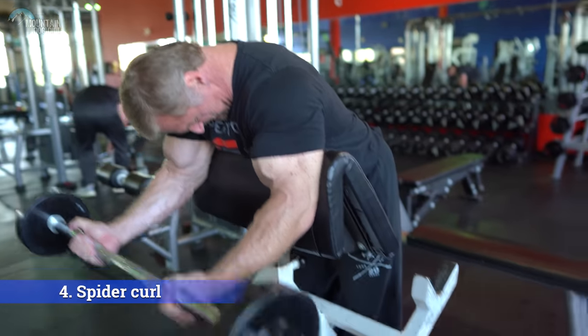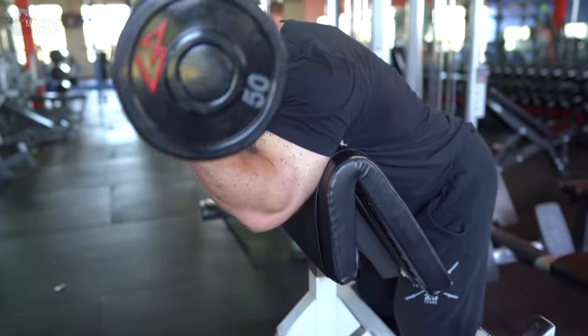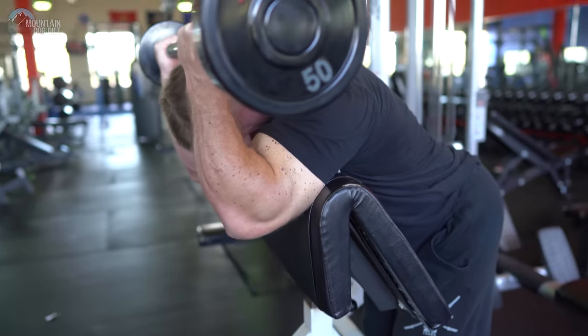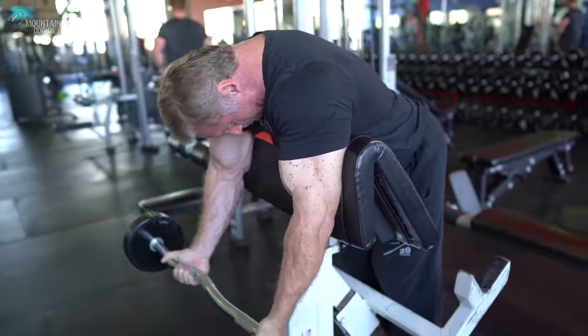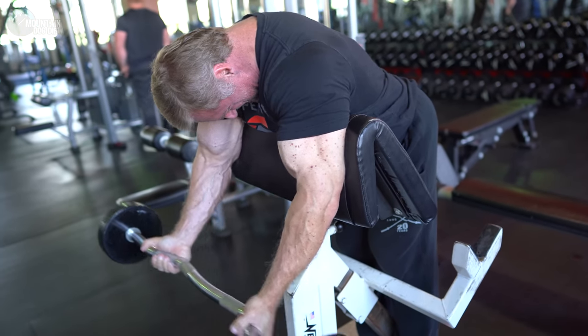At this point, you should be getting a pretty good pump. Exercise number four for biceps is a spider curl. I started doing these at the John Perillo Performance Center back in the 90s. I really, really enjoyed these — an exercise I've continued to do over the decades.